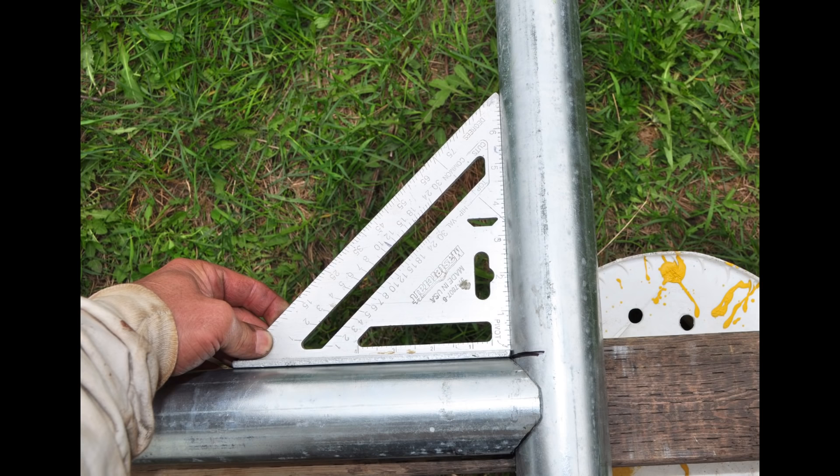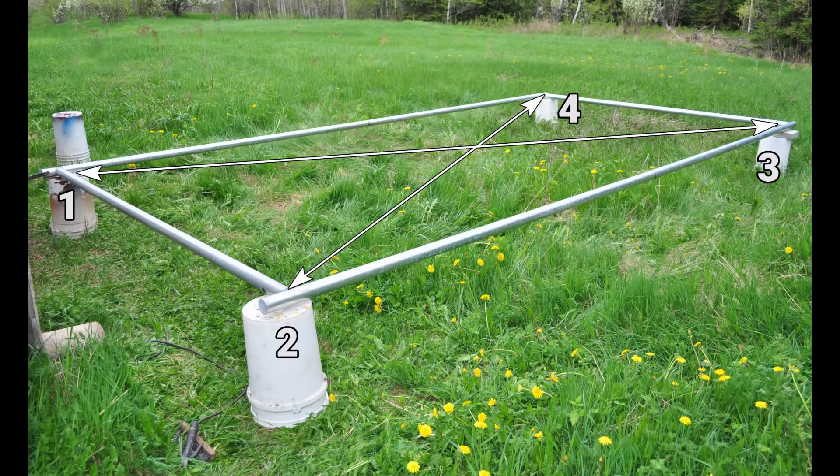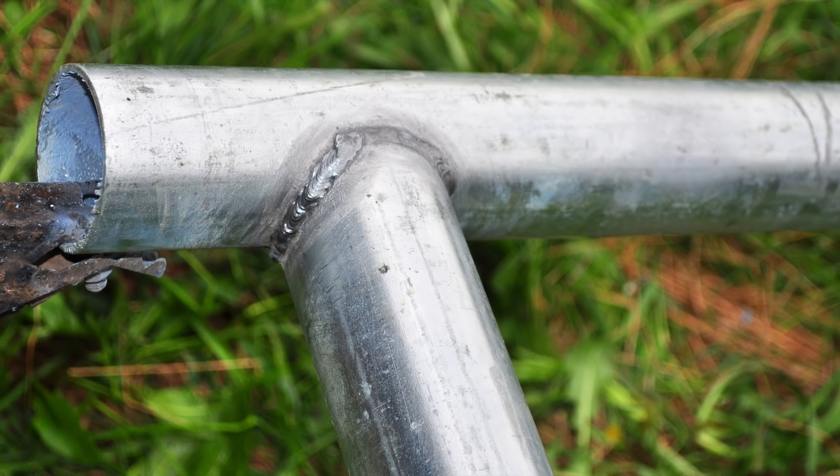This is the main frame for the port-a-pen: 9 feet wide, 18 feet long, set up on buckets — level and ready to weld together. A few people have asked if it's possible to build this frame without welding, and you probably could if you could find a way to join the tubes securely. Bolting it together might actually work okay.